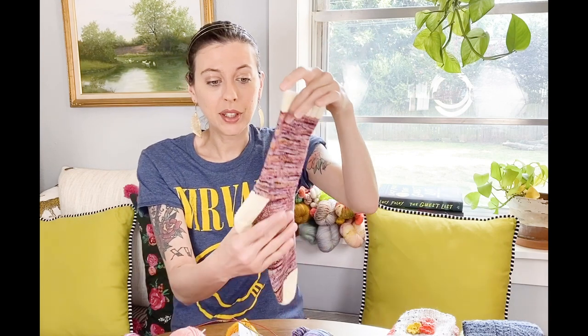I'm also releasing my very first free sock pattern and tutorial for a basic sock. If you don't know how to knit socks and want to learn, I'm releasing a free basic sock pattern along with a ton of tutorial videos to show you every step of the way. It's all in magic loop, so if you're a sock knitter who doesn't know magic loop, it's perfect for that too.